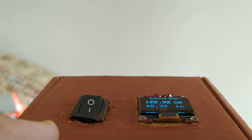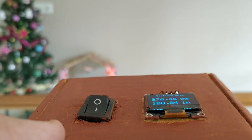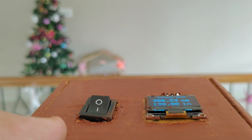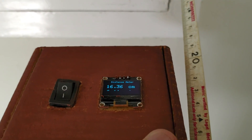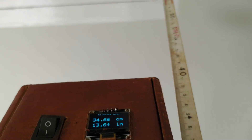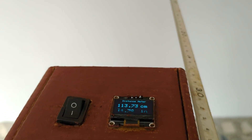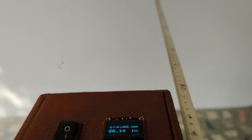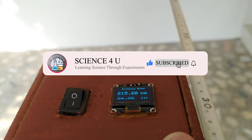I was surprised to know that this can measure distance even up to 4 meters, and it has surprisingly good measurement accuracy also. In this video, I am also showing a comparison of the readings from this distance meter with a standard measuring tape. So make sure you watch till the end. Also please subscribe to my channel to watch more such interesting projects in the future.